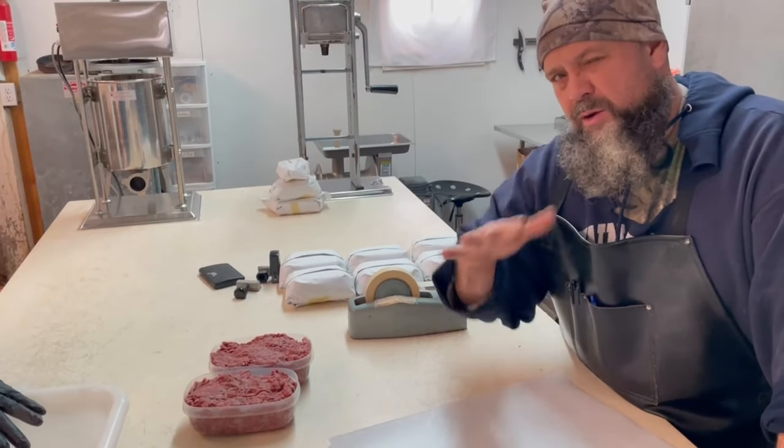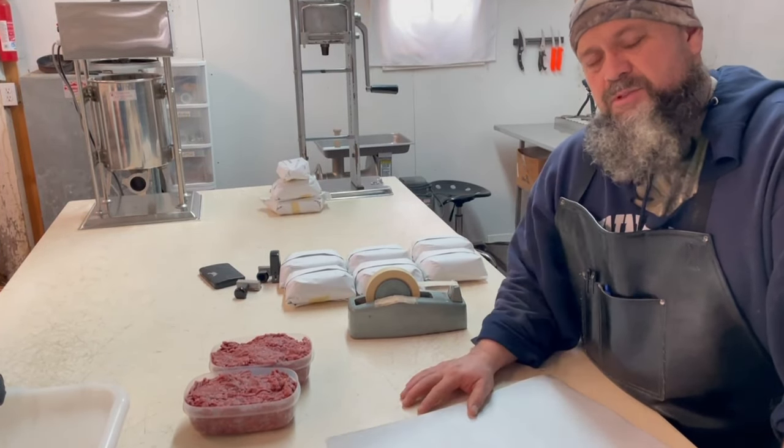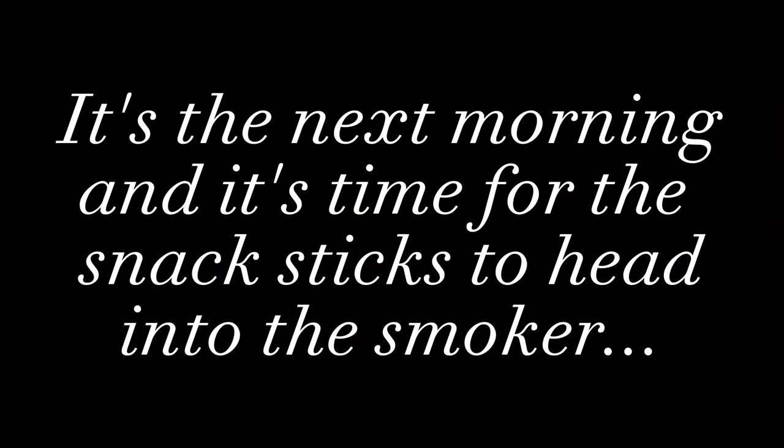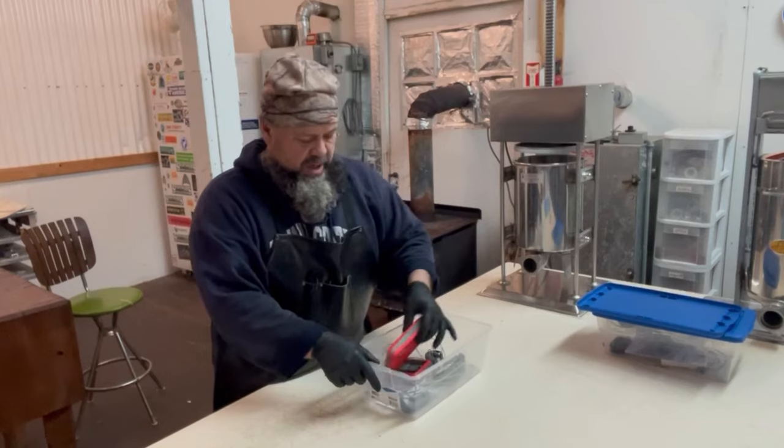Butcher wrap, deli wrap, elk burger — boom. If you haven't already, please subscribe to the channel. We have a lot more: meat cutting, taxidermy, tannery, pumpkin growing, our gardens, our family, and everything. We're kind of in between what everybody else has out there. Appreciate you watching. Alright, here's our whitetail snack stick — get the probes out.